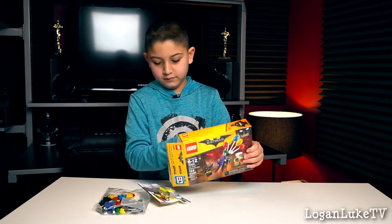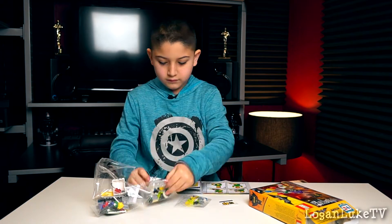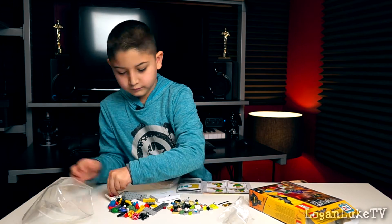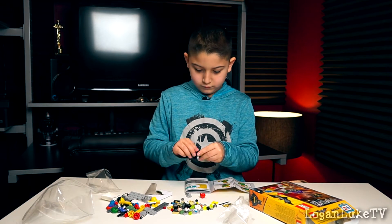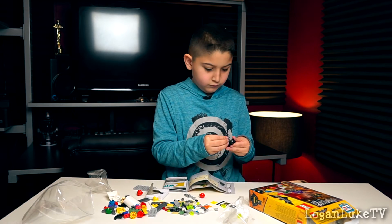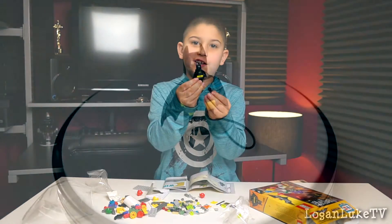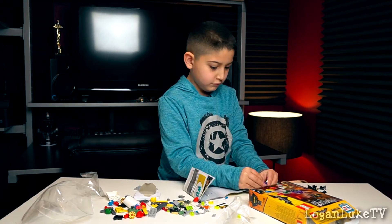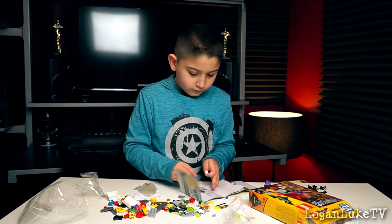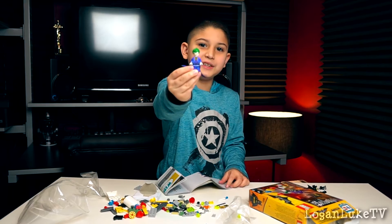Let's unbox it and build it. And here's Batman all put together. And here's Joker all put together.